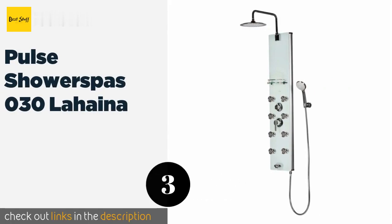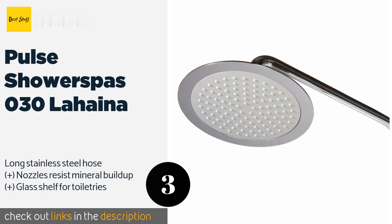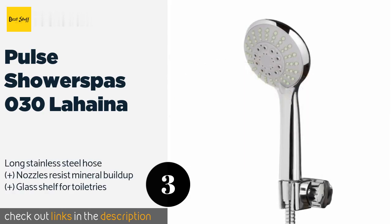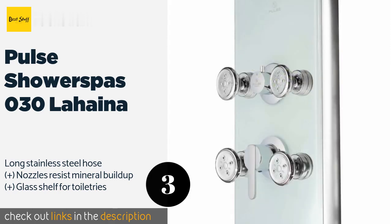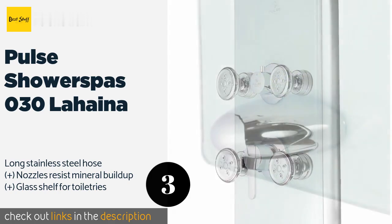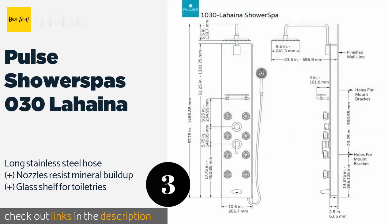The next product is Pulse Shower Spas OH3OH Lahaina. It is equipped with a five-function hand wand and a 9.5-inch rainfall head, in addition to eight body jets. It also has a true temp pressure balance valve that keeps the water temperature constant as you switch between features. The price is approximately $558.